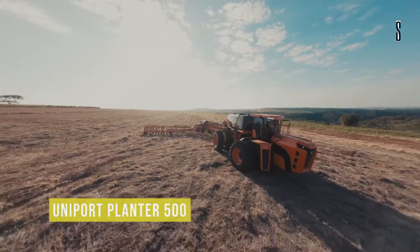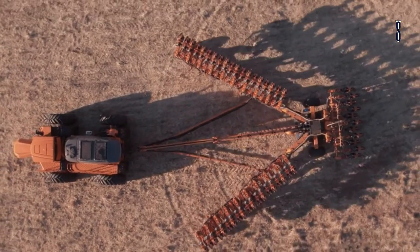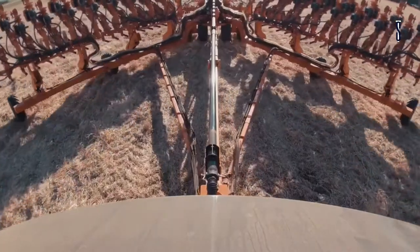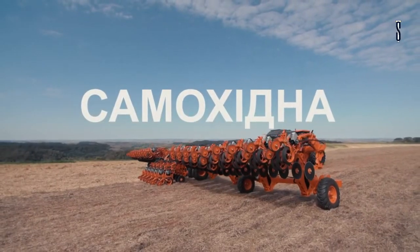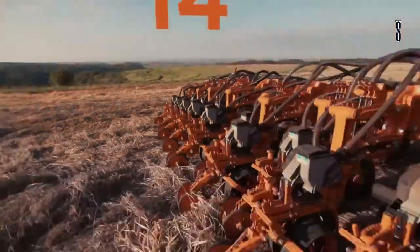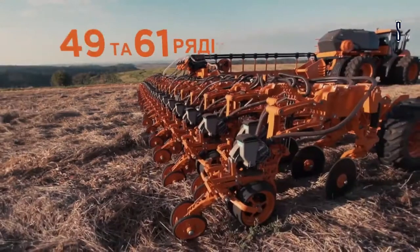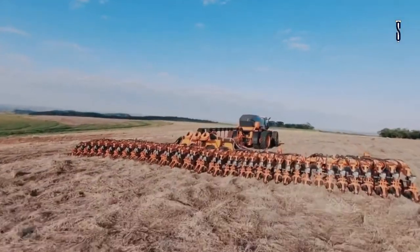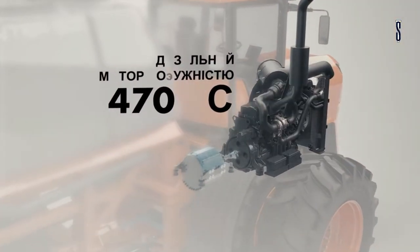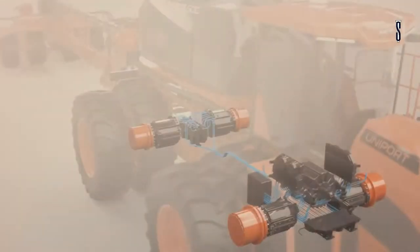The Uniport Planter 500 is a planting machine that uses hybrid transmissions. It is highly energy efficient by using frequency inverters for the electric motors. The machine finds the end of the line and automatically lifts the planter using the GPS system and hydraulic pilot. This system reduces fuel consumption, and devices and parts are easily replaceable, reducing the maintenance time.